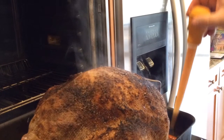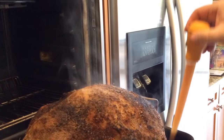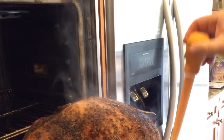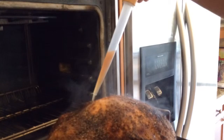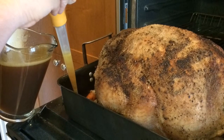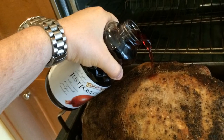This is important: every 30 minutes, uncover the aluminum foil and baste the turkey with the juice that has settled at the bottom with the carrots, onions, and celery. Every 30 minutes you set your timer — each time it's getting darker and darker. After about two hours, I remove the stock from the base and pour another bottle of pomegranate juice on it, then continue to baste every 30 minutes.